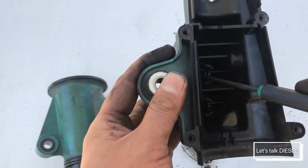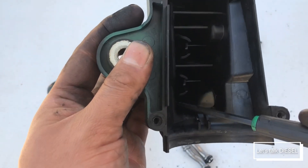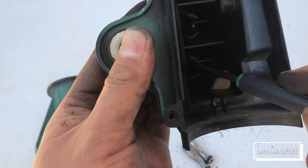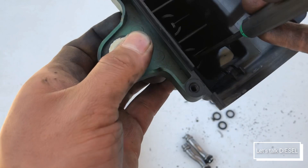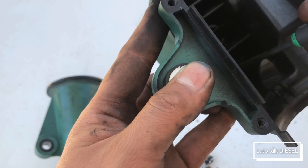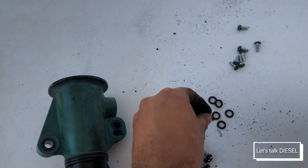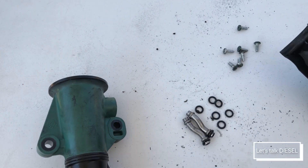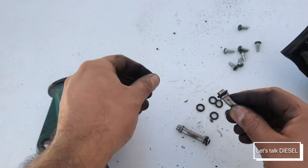We take them all out. If you have a special tool for removing o-rings use it; I don't have it on hand but I was still able to remove them. Now you can see how many o-rings are on those small tubes — there are eight o-rings in total, which means each tube has four o-rings.